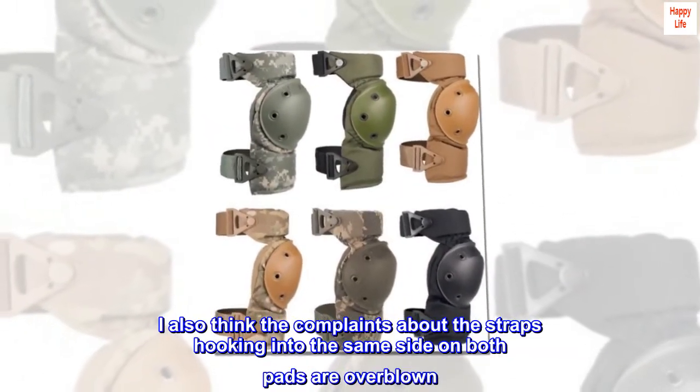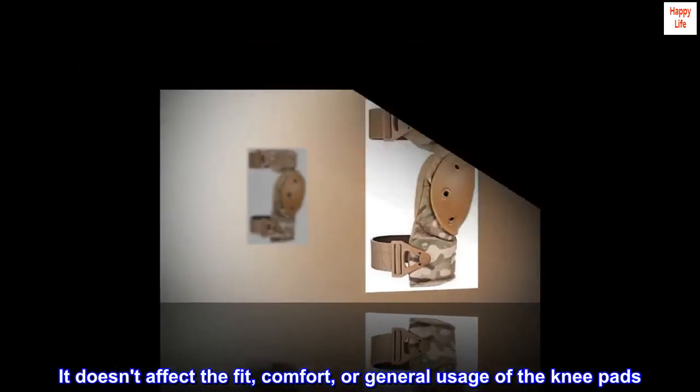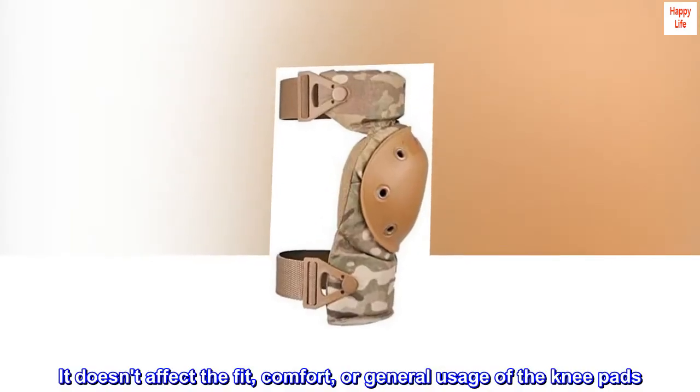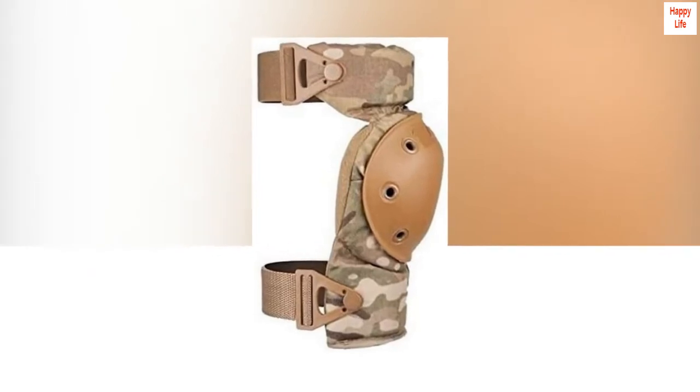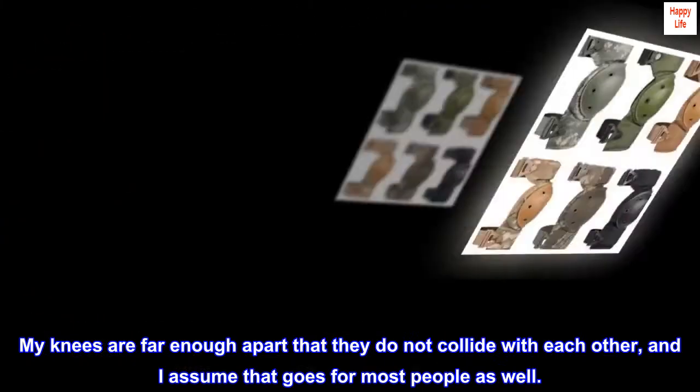I also think the complaints about the straps hooking into the same side on both pads are overblown. It doesn't affect the fit, comfort, or general usage of the knee pads. My knees are far enough apart that they do not collide with each other, and I assume that goes for most people as well.